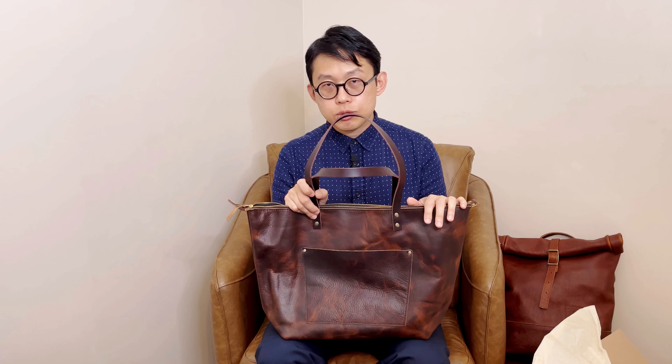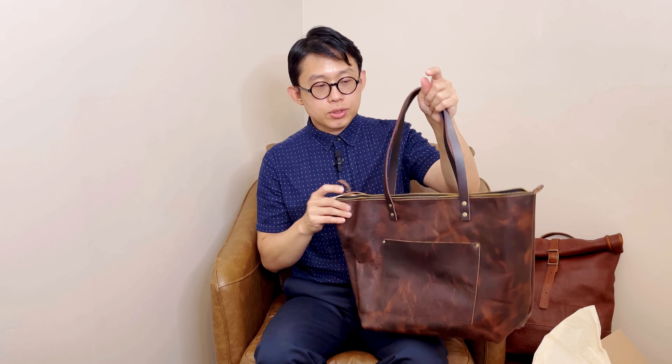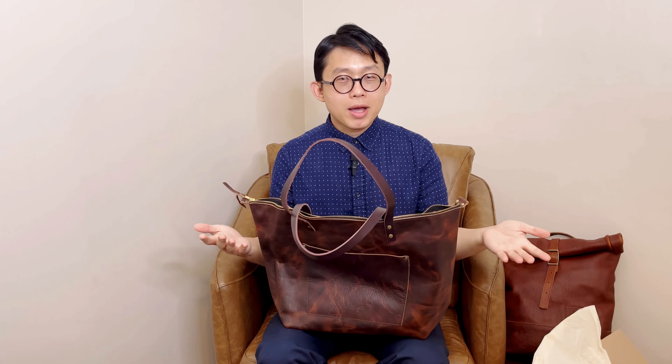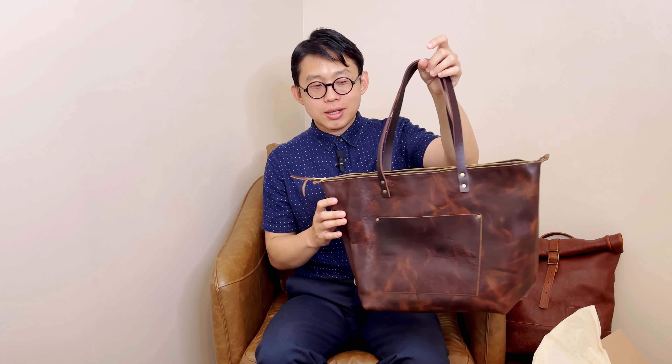If you've been familiar with Portland Leather Goods for a long time, they haven't added any new colors to their regular tote lineup in a while. Badland is probably the first one they've added in a very long time. So to support them, I had to get it — because if nobody buys the new color, they won't add more new colors, right? So if you want to see more new colors, let's buy more bags from them, and hopefully they will add more fun colors to their big tote collection.